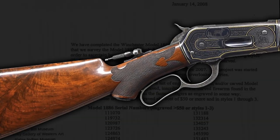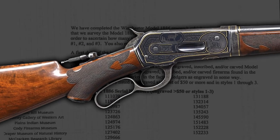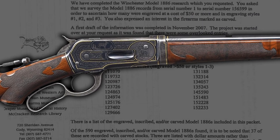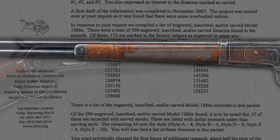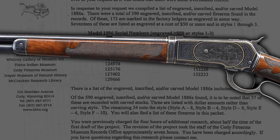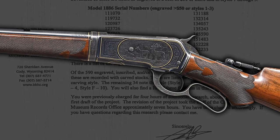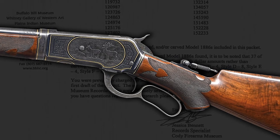Cody Firearms Museum conducted a study in 2007 that shows there were only 17 Model 1886 examples engraved in styles 1 through 3 in the factory records, and there were only 10 that were carved with style F wood. The data does not include no-record examples such as this serial number, which falls into the range where no factory documentation exists. However, this example is without question a Winchester factory produced rifle.